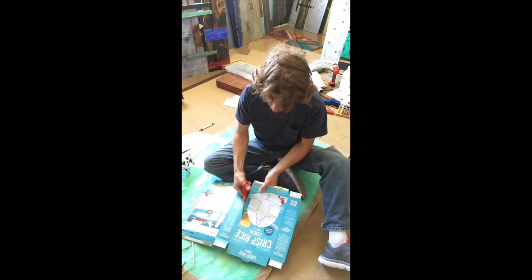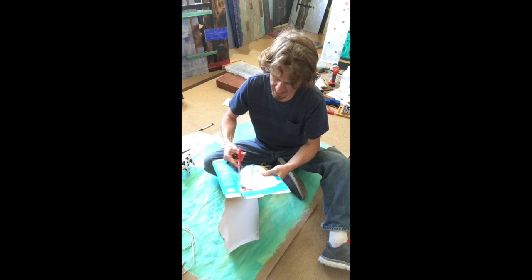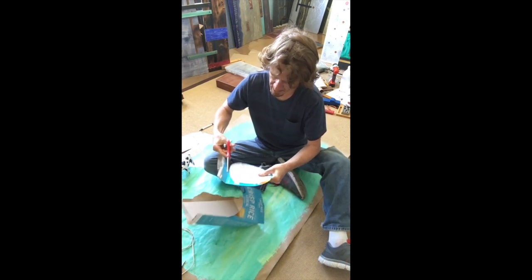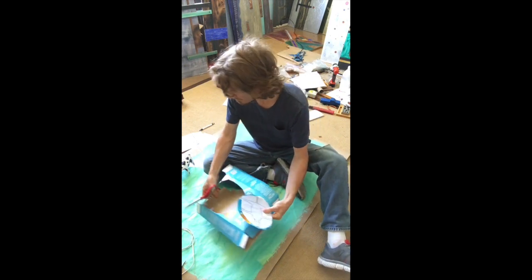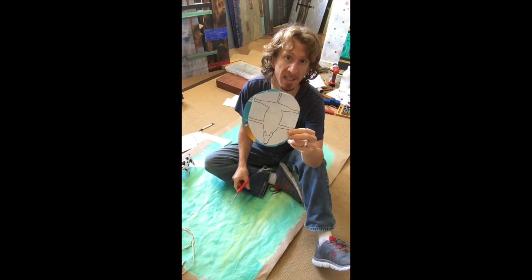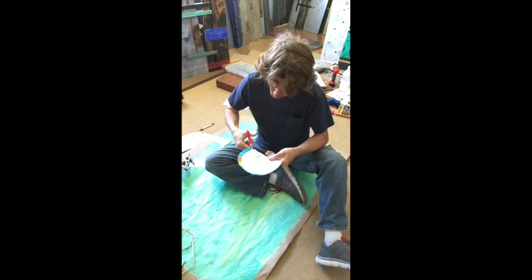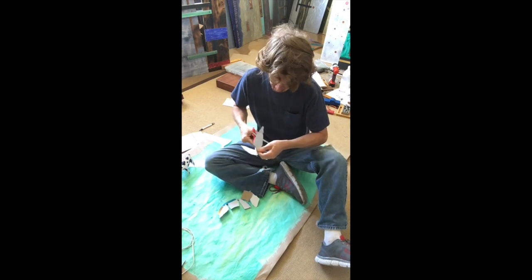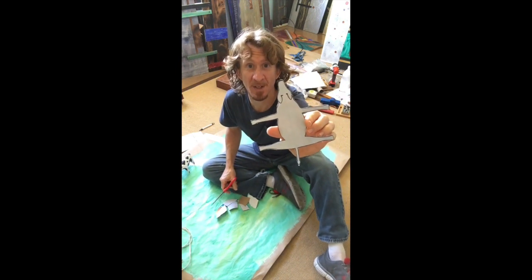I'm just going to cut out the perimeter first, just to make it easier to cut out the shape. So this is what I have here and now I'm just going to cut this out — just try to be as accurate as possible. I got the perimeter all cut out, now I'm going to make the cuts.